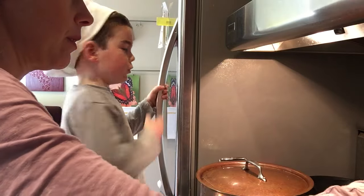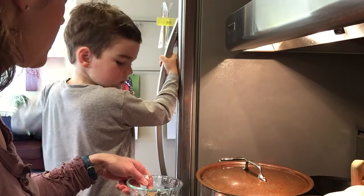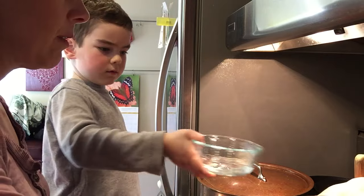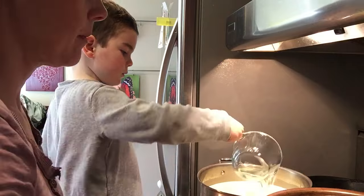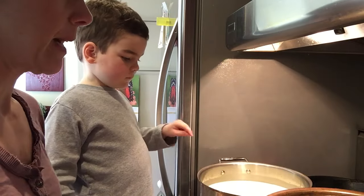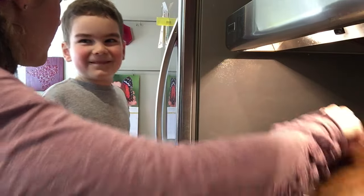I will show you. You want to pour it in and I'll stir? Here we go. And then here's half of the rennet. Pour it in. All right, you may put that lid back on and we're going to let these guys sit for another hour.